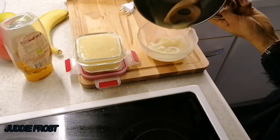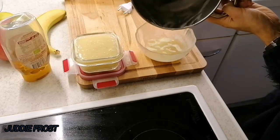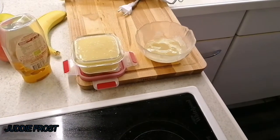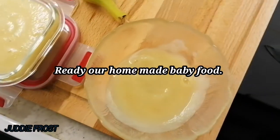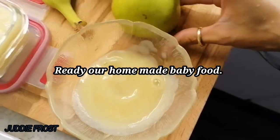The baby doesn't always want to eat what you give, so you must twist — vary — what food you give to your baby. This is our homemade baby food: banana, apple, and birney or pears.